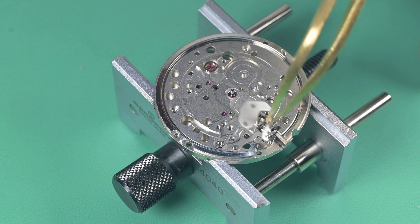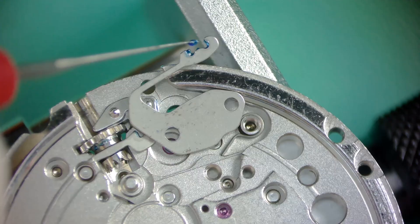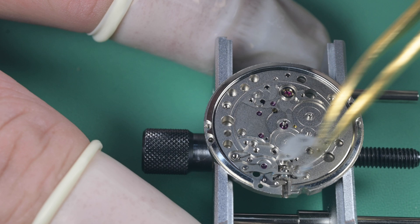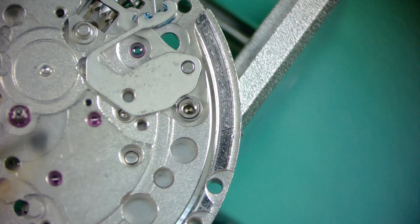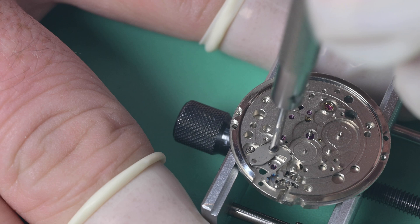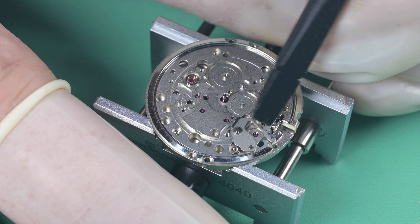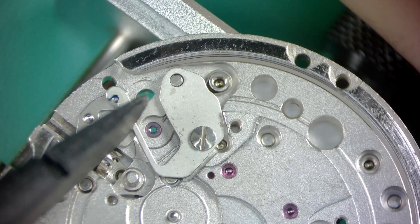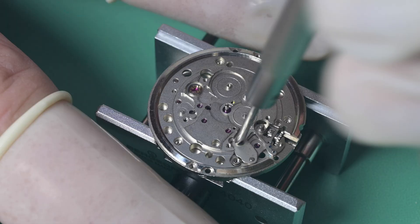The next thing to go on is the setting lever spring. I apply grease into the two indexing ports where it will set with the setting lever, then get it roughly into place. Rather than setting it into the setting lever just yet, I get the screw in and started first, just loose — and then once it's not fully tightened, I go in and put tension on the spring by setting it into the correct spot on the indexing lever. Kind of folding my tool over to get it set down where it needs to go, and then once that's done, tighten that screw down fully.